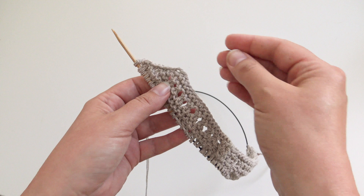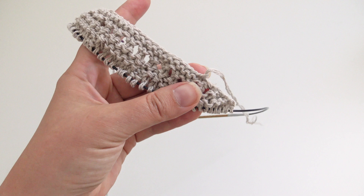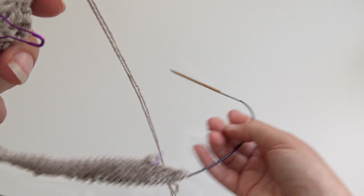I just realized I forgot to place the markers at the cast-on row, so I'll do it now. This will make it easier to pick up stitches for the shoulders later. The first stitch of the cast-on is here, the last one is on the other side, so I'll just place these markers. If you already did that at the beginning, good for you!